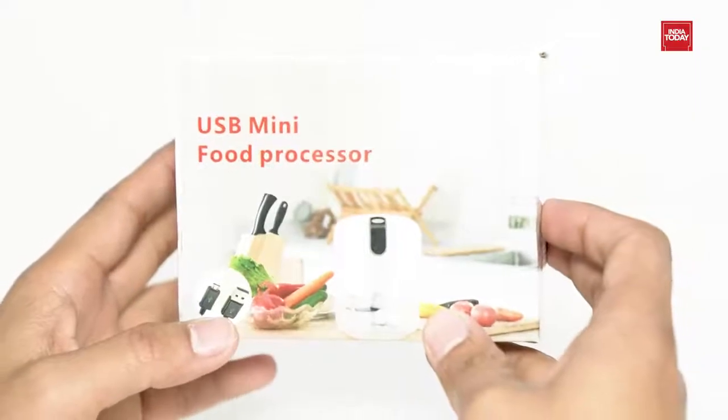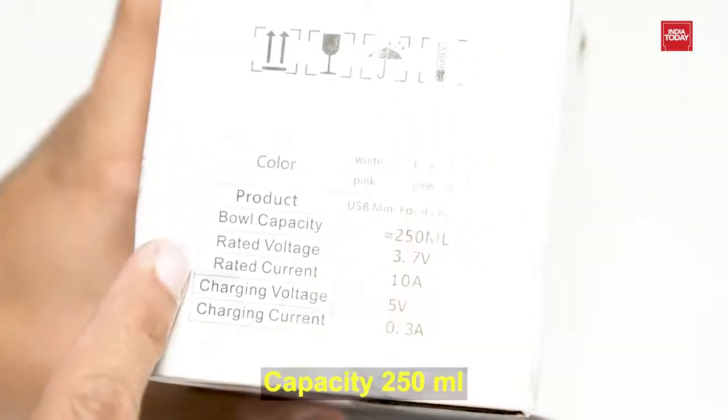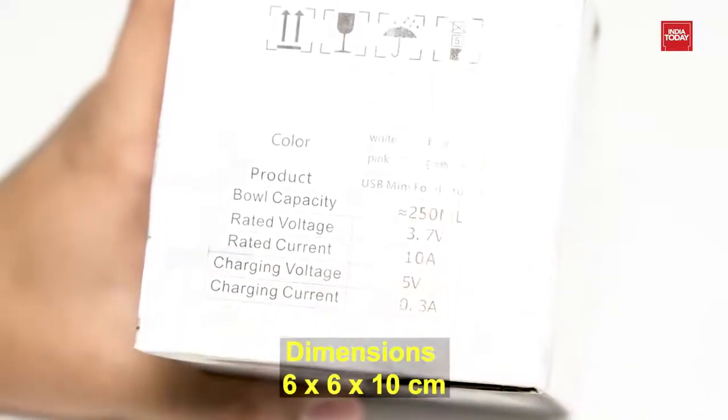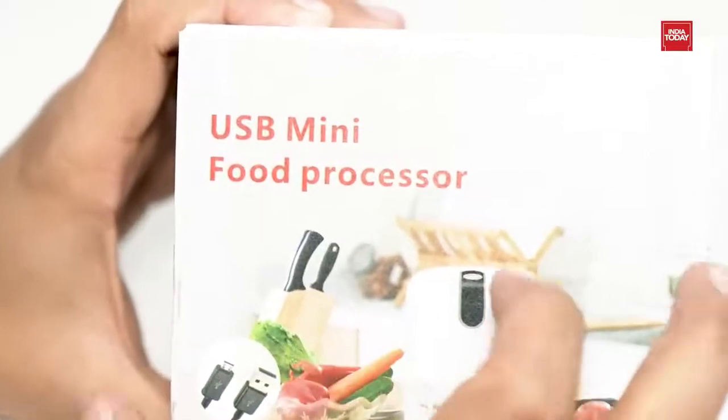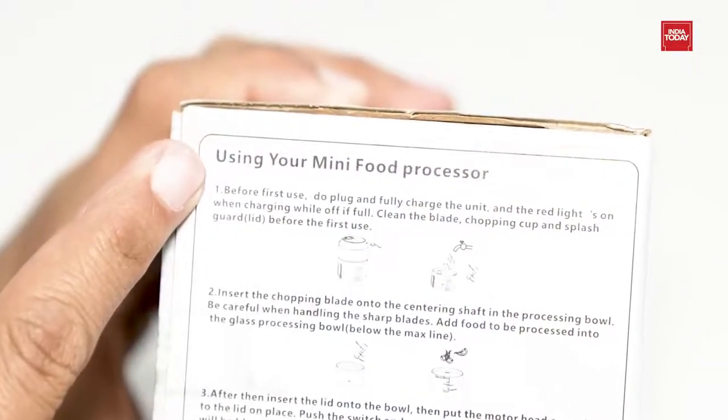Before unboxing, let's take a quick look at the box for some information. It has a capacity of 250 ml. The product weight is 200 grams and product dimensions are 6 x 6 x 10 cm. On the other side of the box, you can see the usage instructions for this electric chopper.